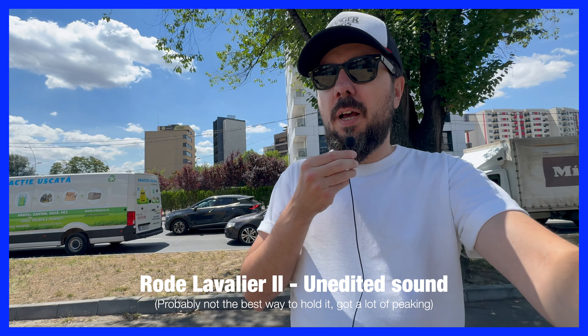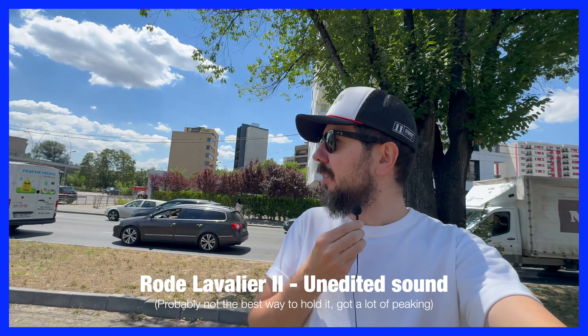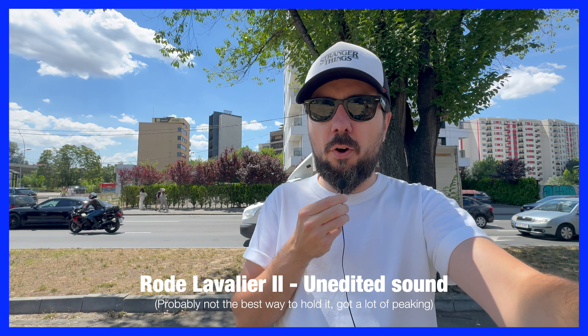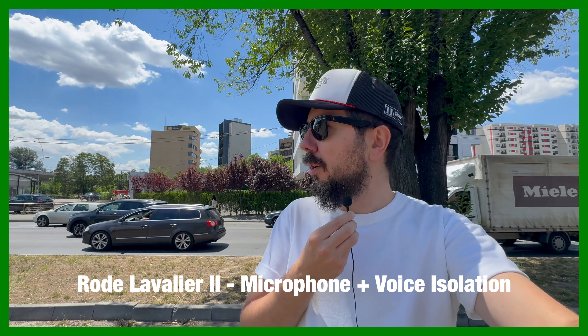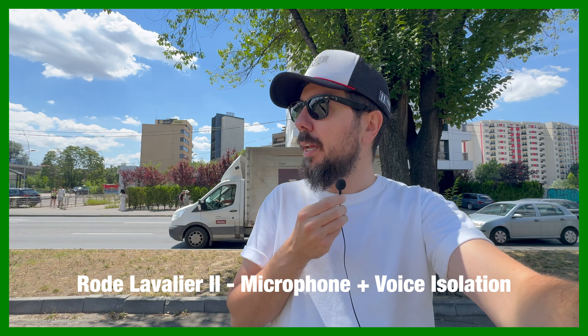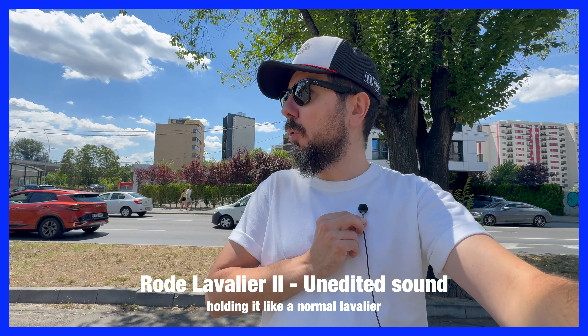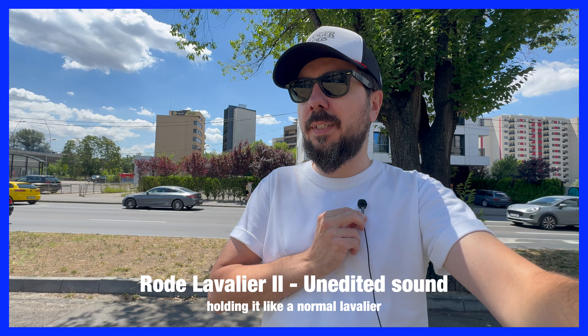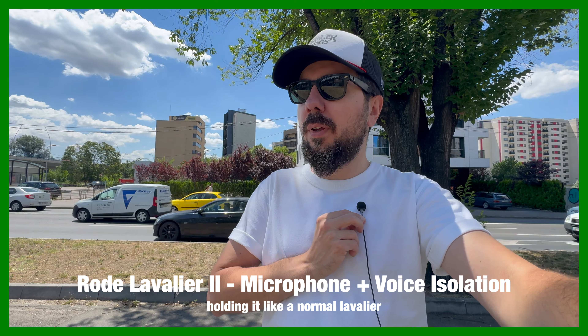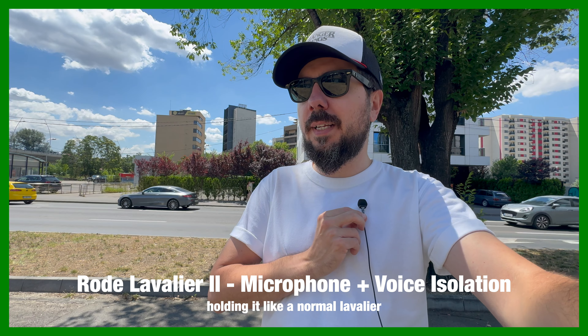This is the Rode lavalier — I'm holding it like I would hold a normal microphone. Test 1, 2, 3 — testing the Rode video lavalier. Test 1, 2, 3, with a lot of sound around me.